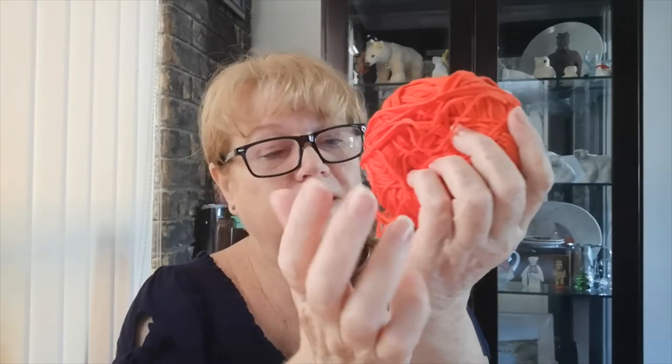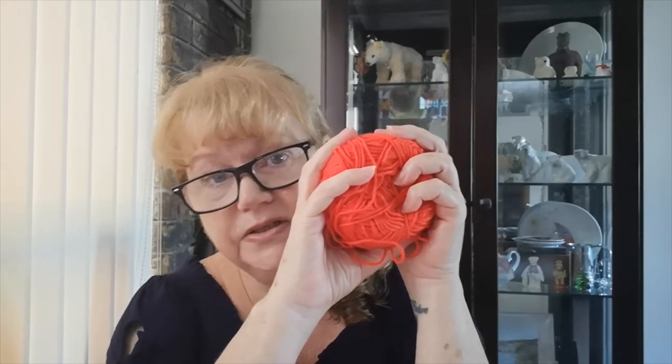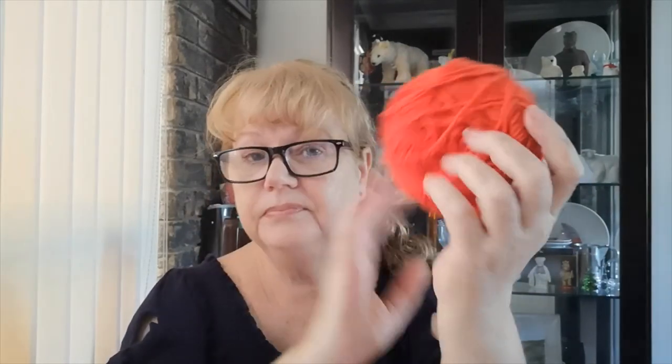So there you have it. Check out the Bendigo Woollen Mills website. They're located in Victoria, in the south of Australia. Right now Victoria, for the second time, is in stage 4 lockdowns, which means nothing is happening. It's really quite sad down there, and I have quite a few friends and some yarny sisters down there. Buying their cotton helps their economy, which is struggling at the moment.